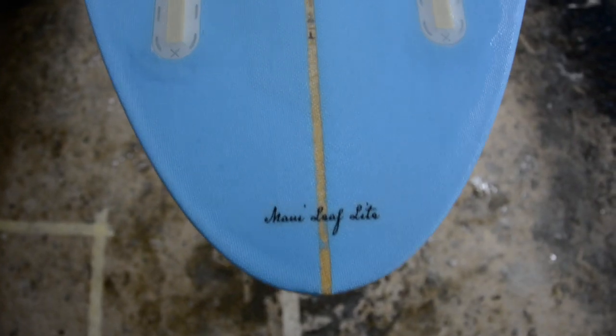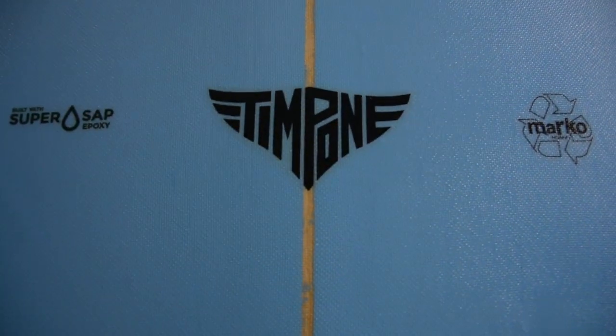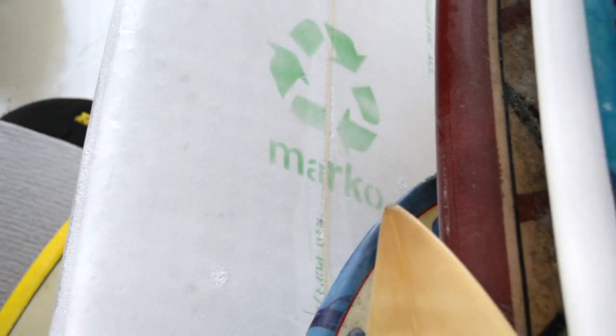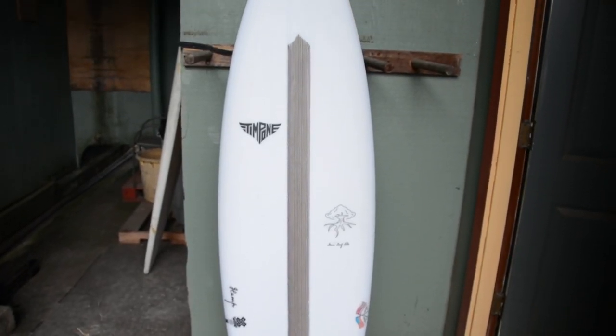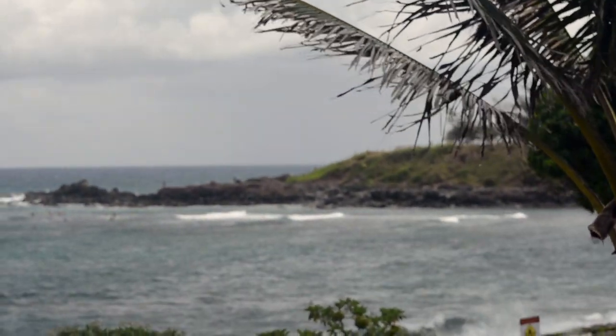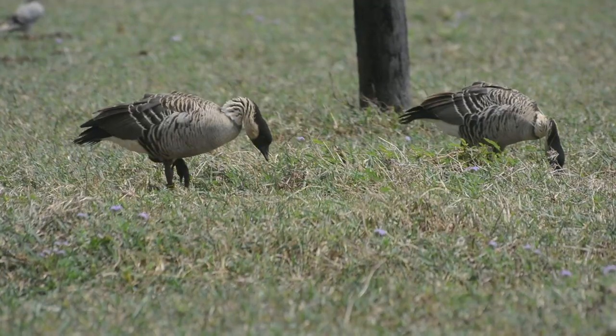Maui Leaf Light is a subsidiary — it's a part of Temponi Surfboards — just using alternative, more eco-friendly materials. The feedback we've been getting with the Maui Leaf Light construction has been really good in the sense that there's very little noticeable difference, which is what we've been aiming for. Because if you can create a transition to a more environmentally conscious product without having any performance trade-offs, that's great.